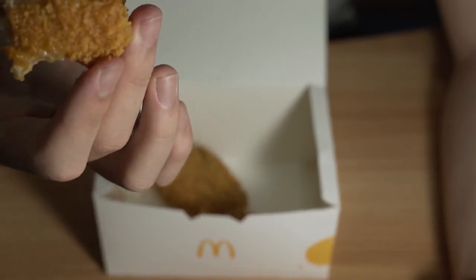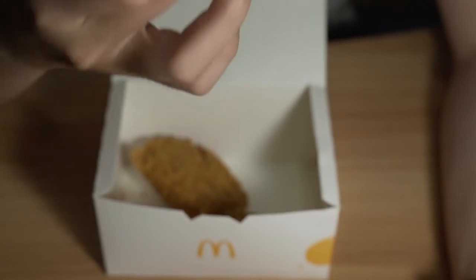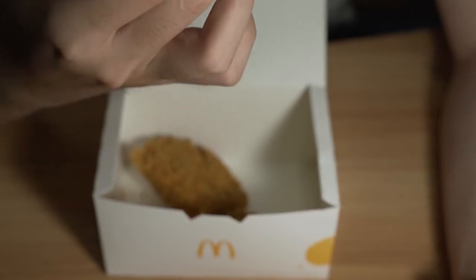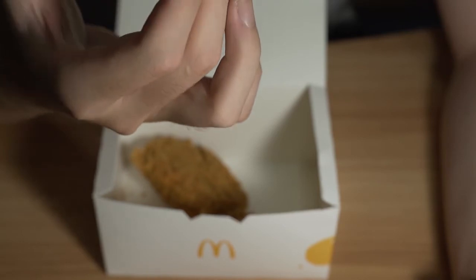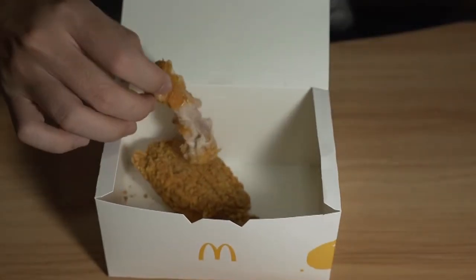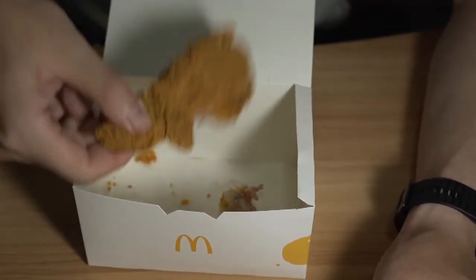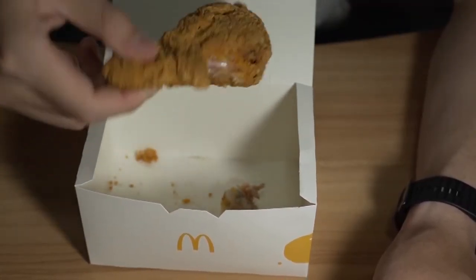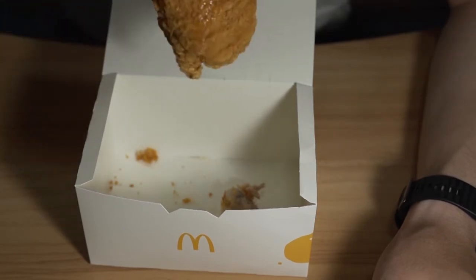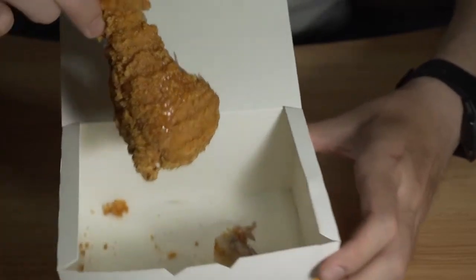On second thought, it's just a slightly spicier McWings or a McChicken — let me check. Yep, the McWings. Man, is it dripping with oil? Look at that — look at the amount of oil coming out.